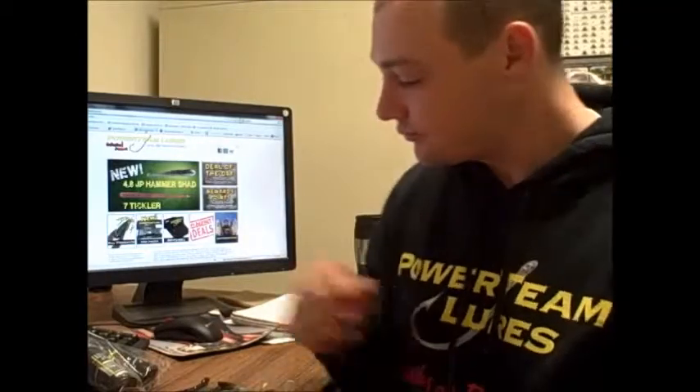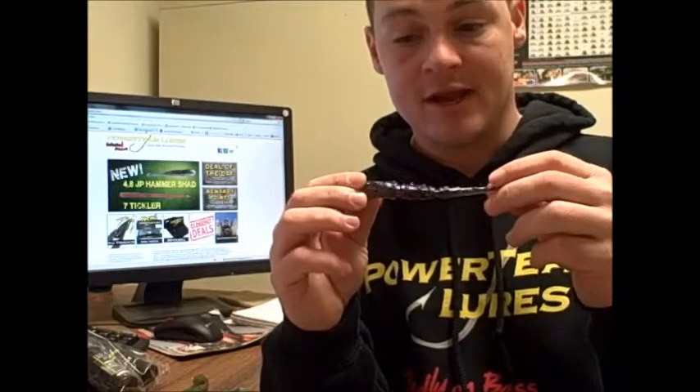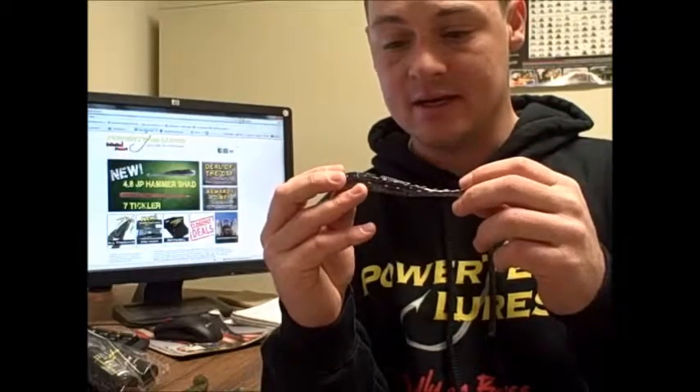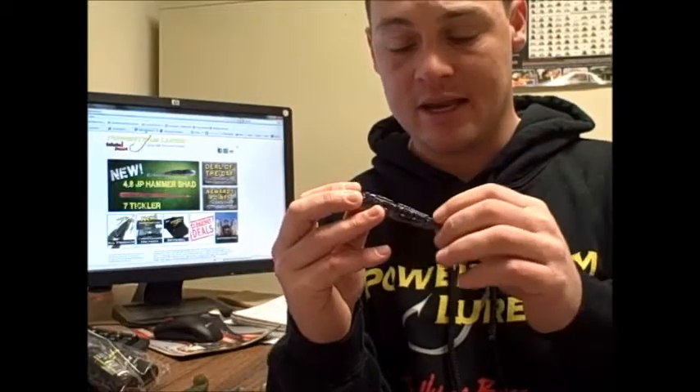I'm going to show you the baits themselves and go over a couple of things. First up is the new 4.8 inch Hammershad. This is the money color they have, which I really like. It's kind of a smoke plastic and it has purple and silver glitter, so it really gives that shiner look when it's coming through the water. Now the original version is a 3.68 inch version and it was made primarily for drop shotting. But I don't do a lot of drop shotting, and on Guntersville in particular, there's really not a lot of ability to do that.